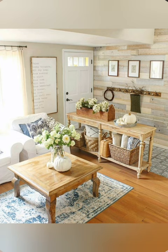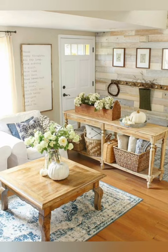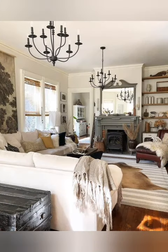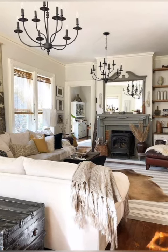Number six: mix of old and new. Blend vintage pieces with modern elements to create a balanced and dynamic decor style. For example, pair a weathered farmhouse table with sleek contemporary chairs for an unexpected twist.